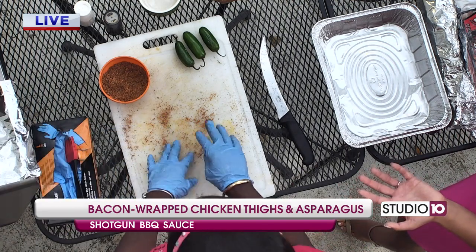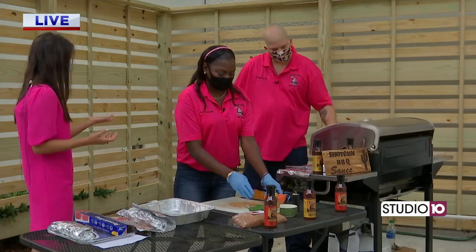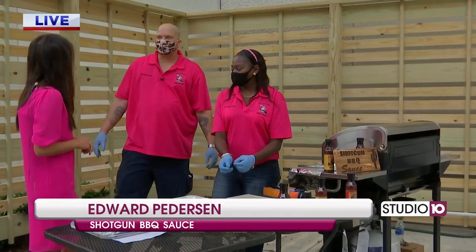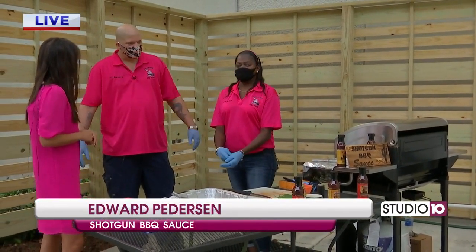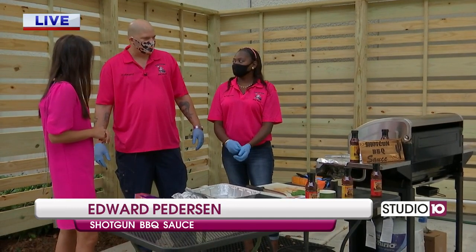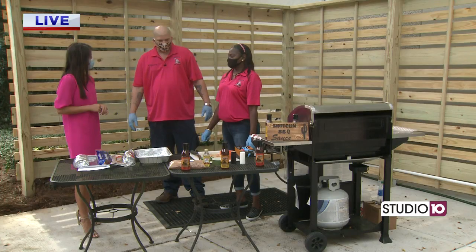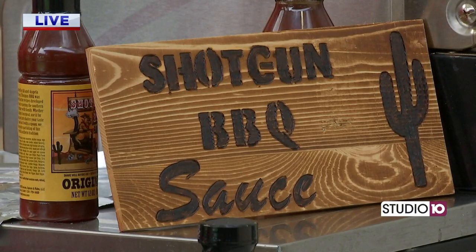Now Edward, we want to talk about Shotgun Barbecue Sauce. For our friends at home who aren't familiar with you guys, tell me what you do. We're talking seasoning and sauces, right? Seasoning, sauces, and catering. We cater as well. We've been in business for about five years now. We love it. It's a passion of love. That's what our products have been made from. We have our original flavor, we have our double barrel flavor. You can find us at shotgunbarbecuesauce.net. You can also find us on Facebook. We're just a small couple that loves to do it. We compete as well, and that's what we enjoy doing.